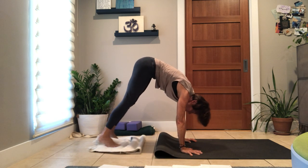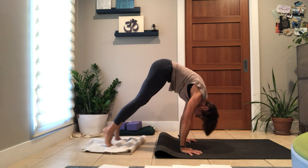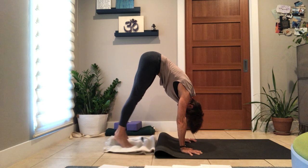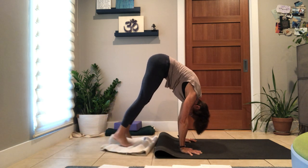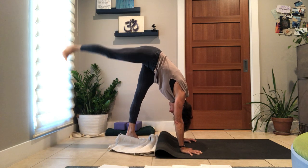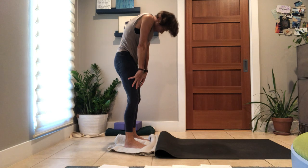Last one — inhale, hips back, heart quite far forward, exhale, curl in. Maybe lift one leg — feel like you're going to fall over, that's right. Inhale back, exhale, feet in, lift the opposite leg. The world looks different from down here. Foot to earth, unfurl your way back up. And yes — we're going to take this to the wall.